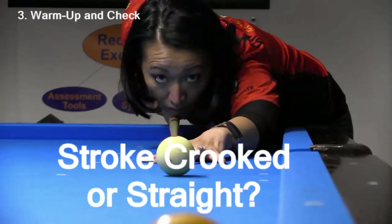FYI, links to the original Top 10 Draw Secrets video and Corey Dool's match, along with other useful information, can be found in the video description.